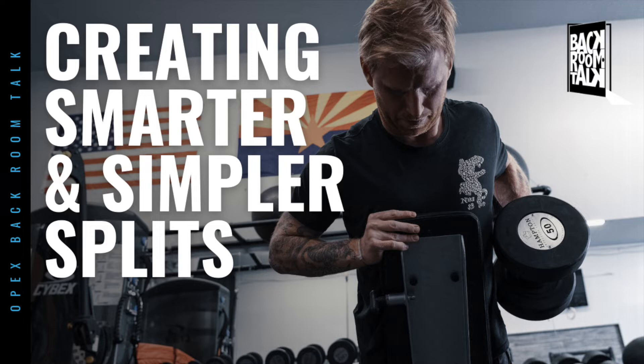I hope that stays that way because it was piercing my eardrums. Topic for today's conversation: we're going to have a conversation around training splits and creating smarter training splits. Are you excited for this one, Carl?